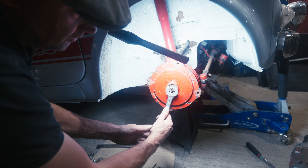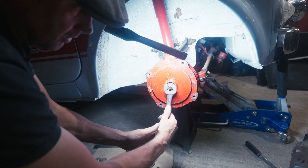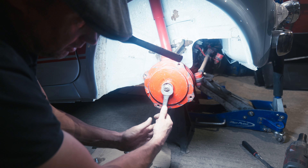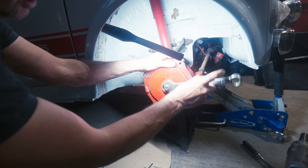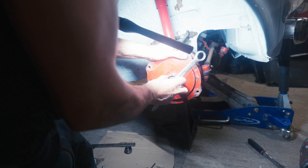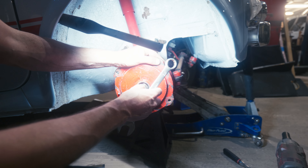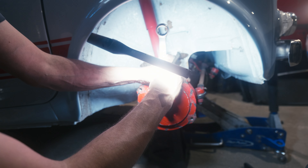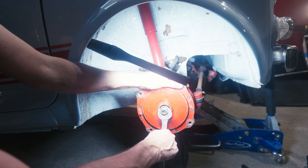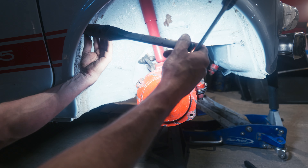You'd have a bit of slack in here, so if you put it either way, you'll feel whether it's going to undo. It'd be pretty obvious. So you're actually going clockwise to undo it — it's the opposite thread. That's so that it doesn't undo itself when you're driving. If the wheel bearing seized up, it wouldn't just undo and fall off. So that's why they have them this way around. It's a very strange way of doing things — I'm never quite convinced by it — but it's worked for a long time.